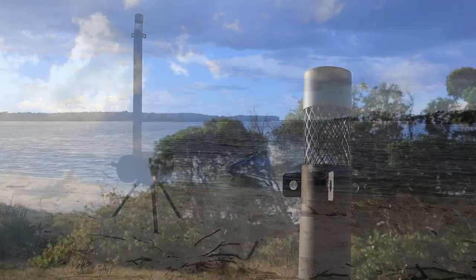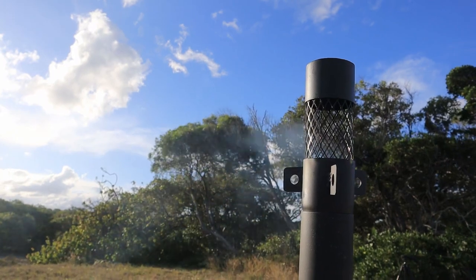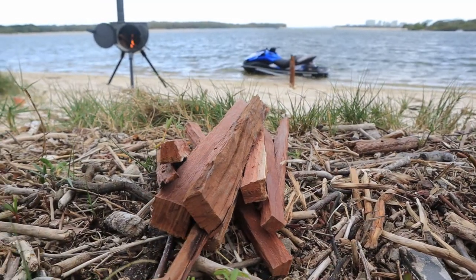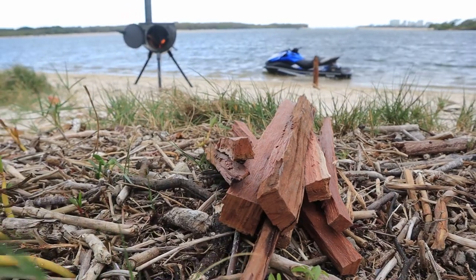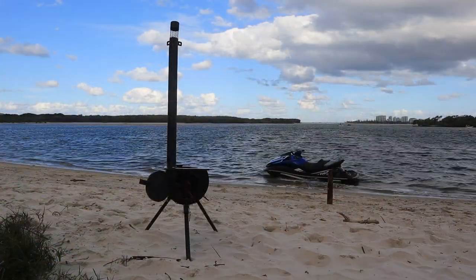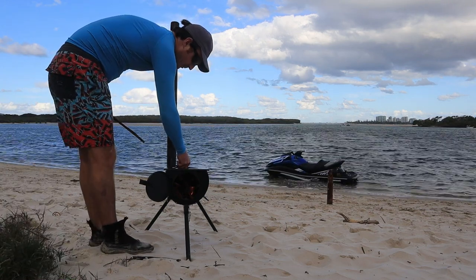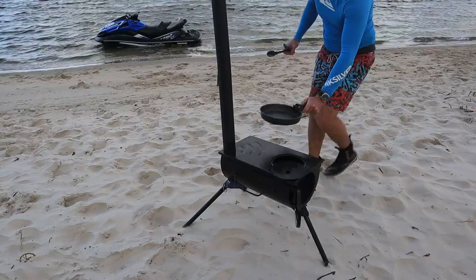Sure, it may be bulky, smoky and slow, but you can't deny its charm. So I think I may have found my new favourite camping accessory, and cooking on a wood fire is hard to beat.